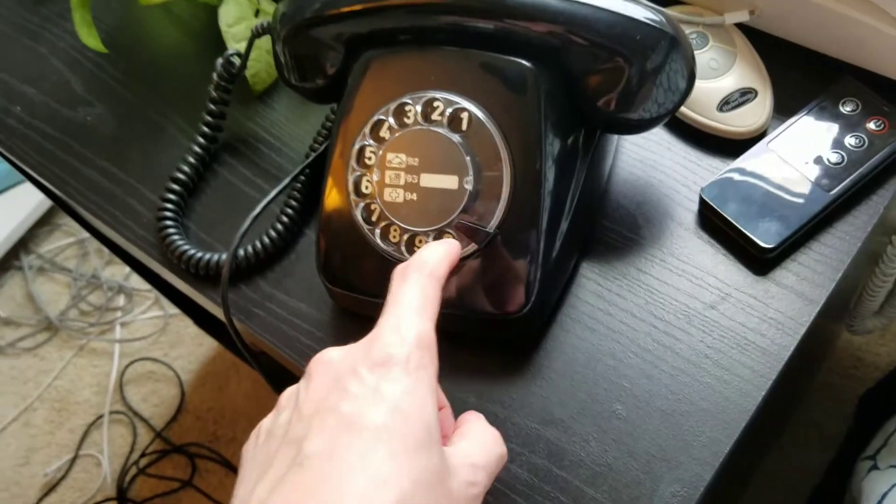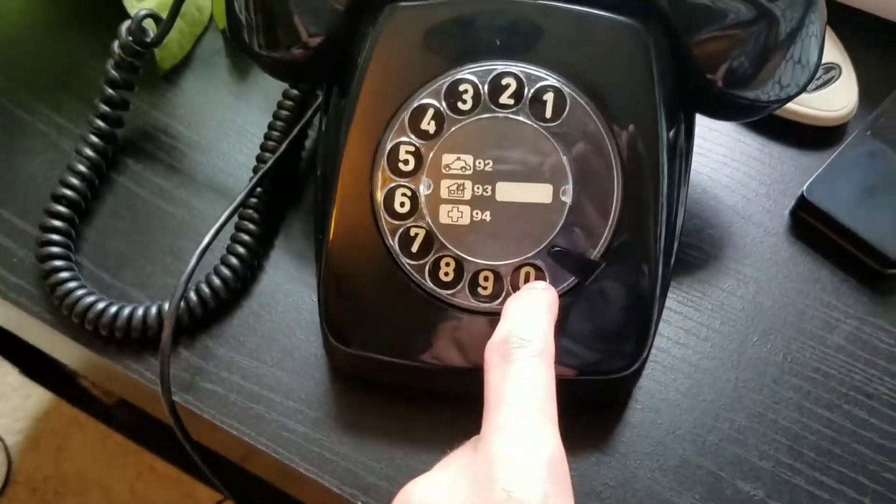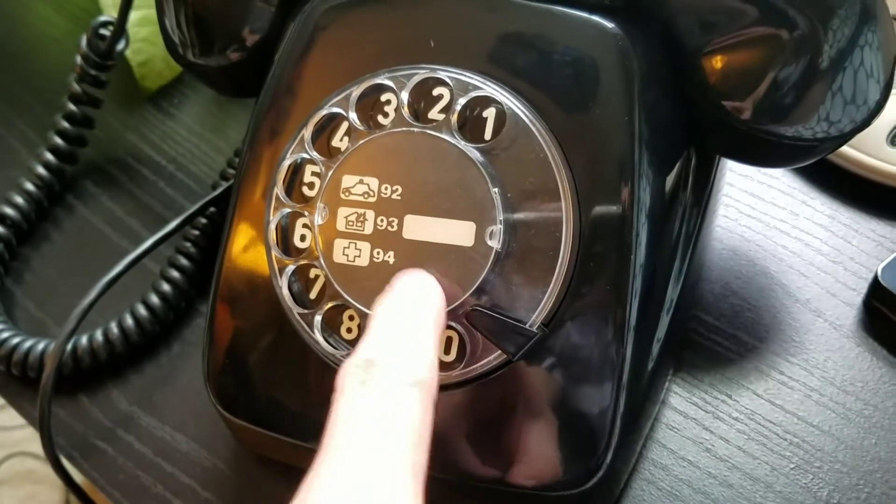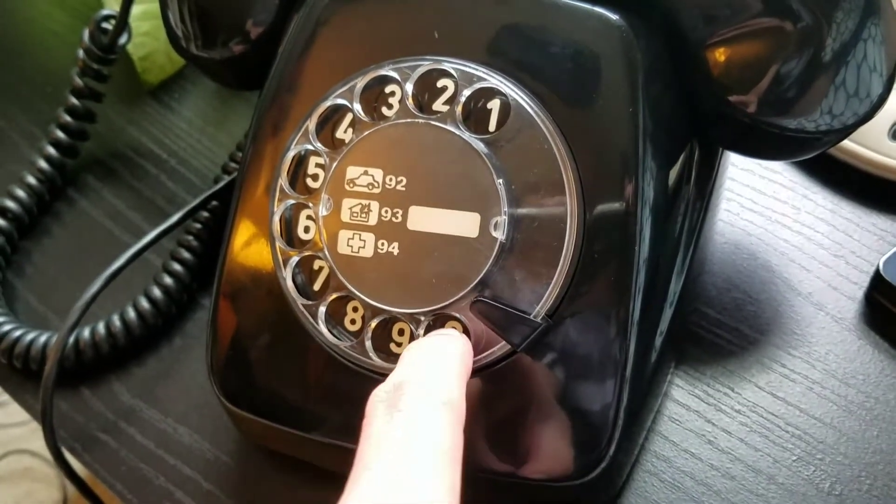The dial has been oiled and adjusted as usual, and it's got its original number card as well. It has never been filled out — it's been left blank.